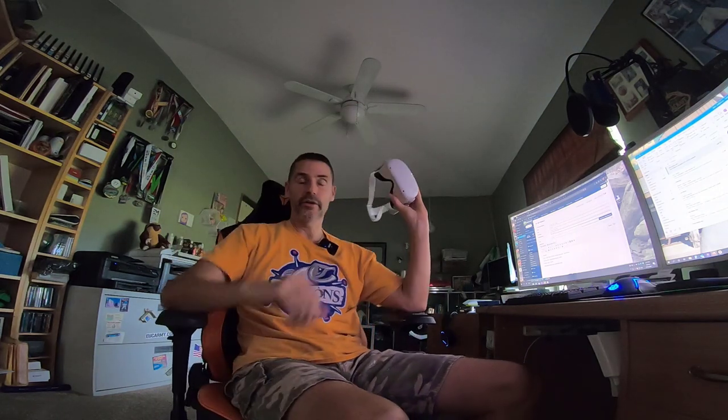Hey, how are you doing? Duff here. Sorry, I was just hanging out in virtual reality. It's become my new favorite place to go. You should try it sometime.